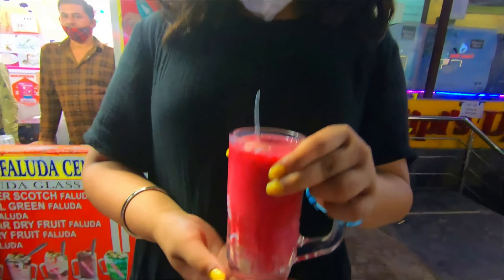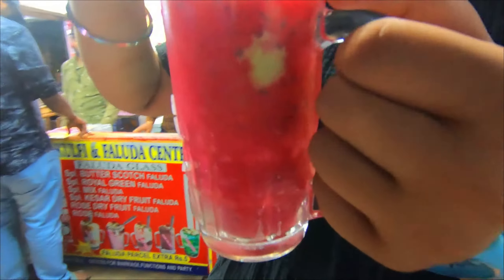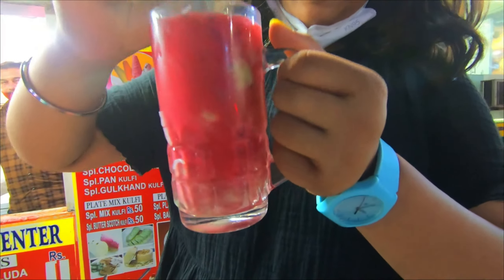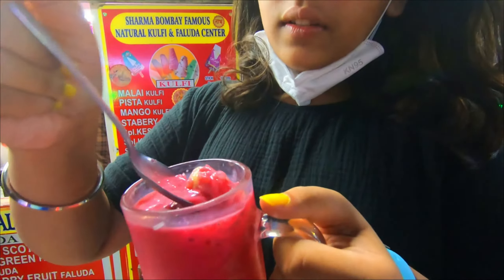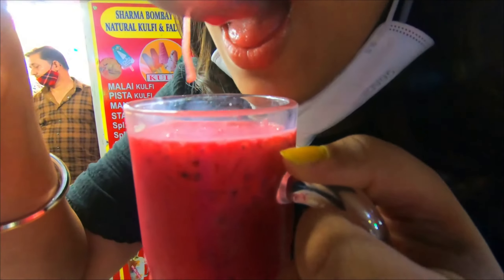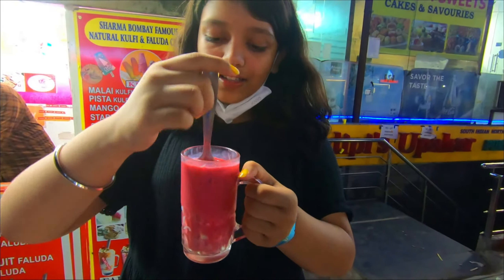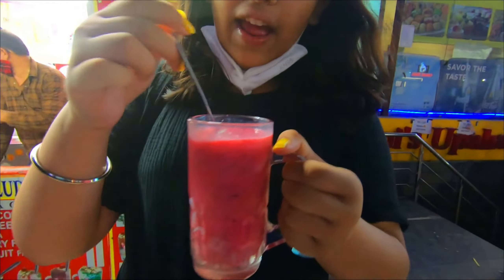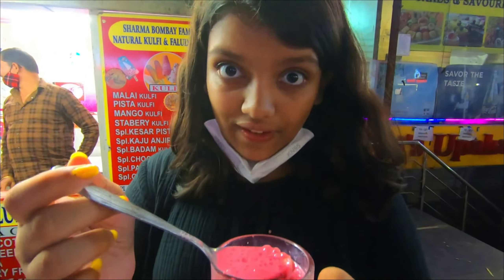This is another faluda — this is the rose flavor faluda. That looks so pink. Okay, let's have it. It's really good. This actually has a completely different flavor than the faluda we had before. It has an incredibly rosy flavor to it. Incredible.